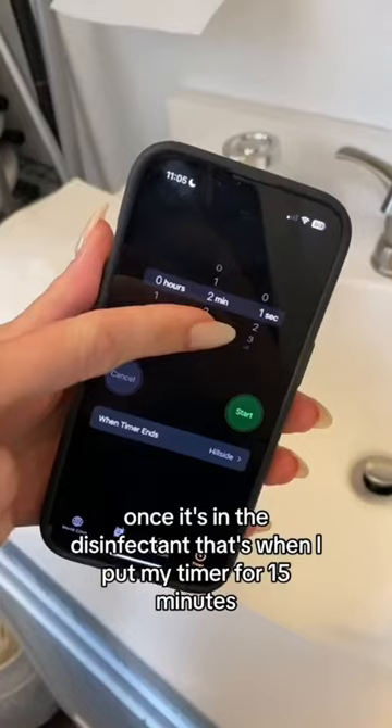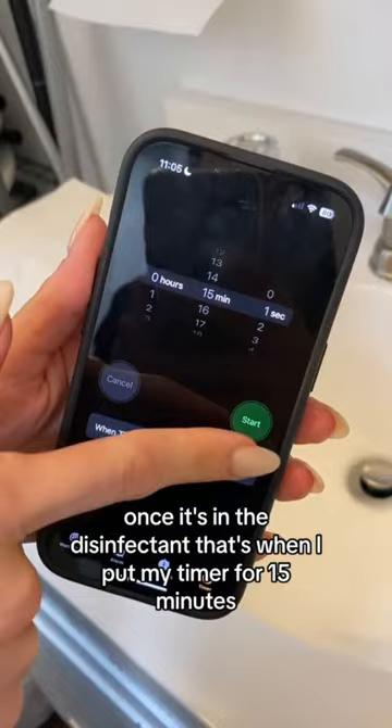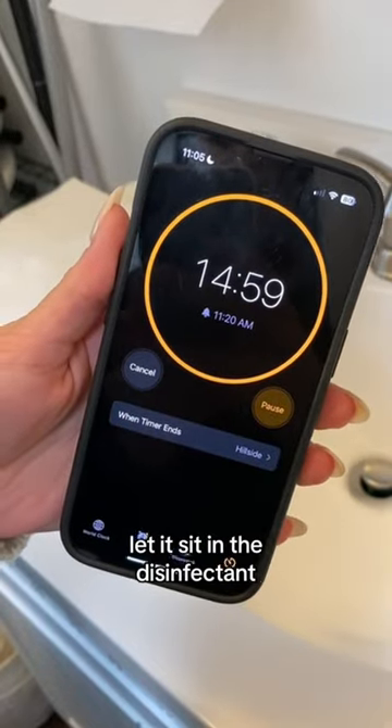Once it's in the disinfectant, set a timer for 15 minutes and let it sit in the disinfectant for the full time.